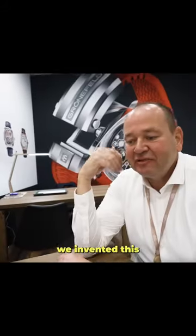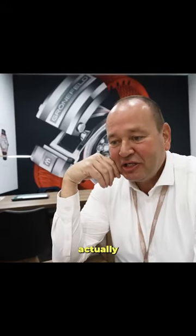I've never seen another Kroenograaf — we invented this. It's very complicated. Actually, it's quite useless, but it's very nice. We love useless. I'm useless as well — it's well deserved.